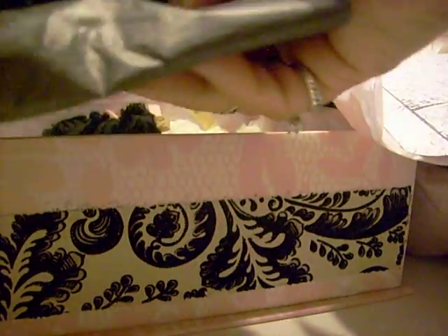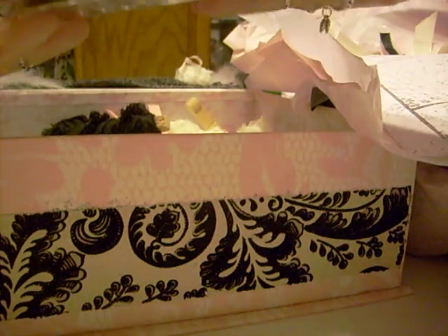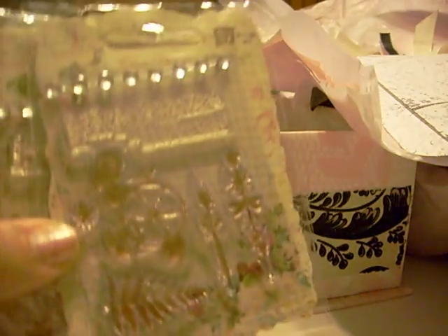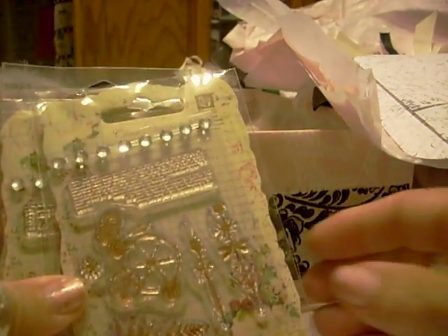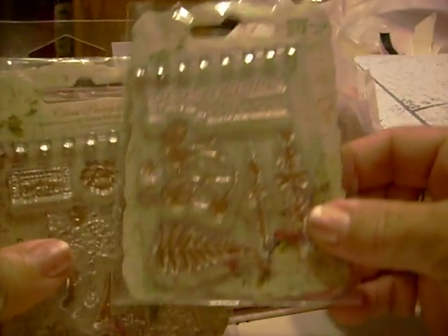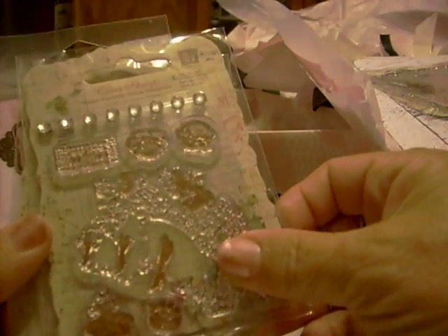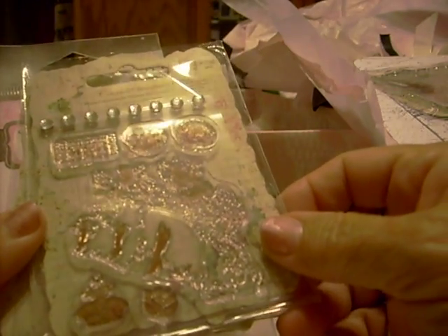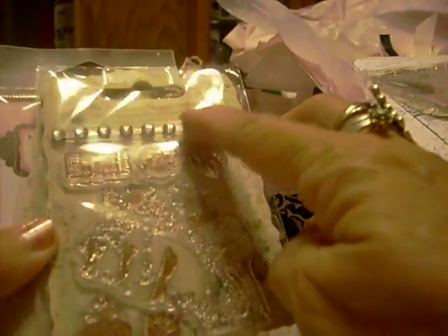Okay, so let's see what we have in here. Oh, these are some little stamps — these are Prima stamps. Oh my gosh, these are so pretty, Mo. And they come with the little bling.